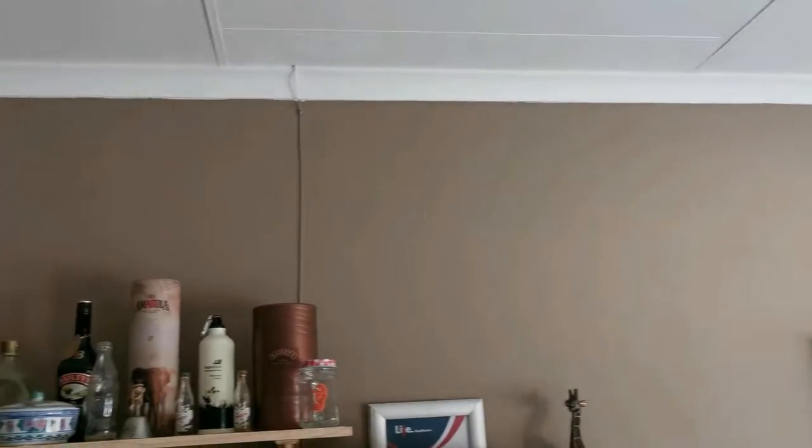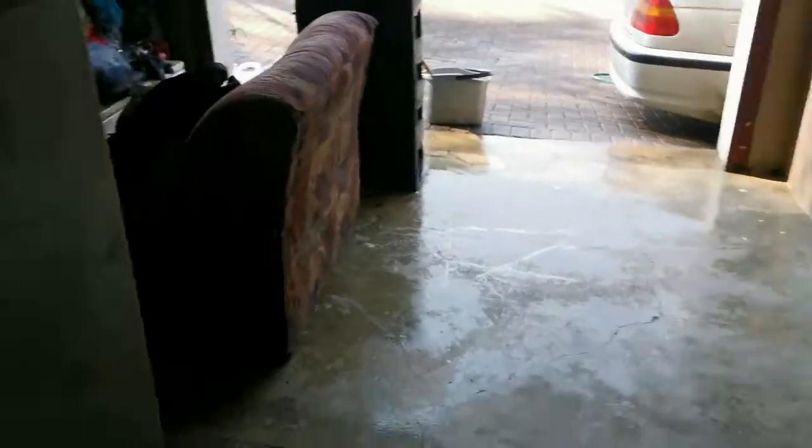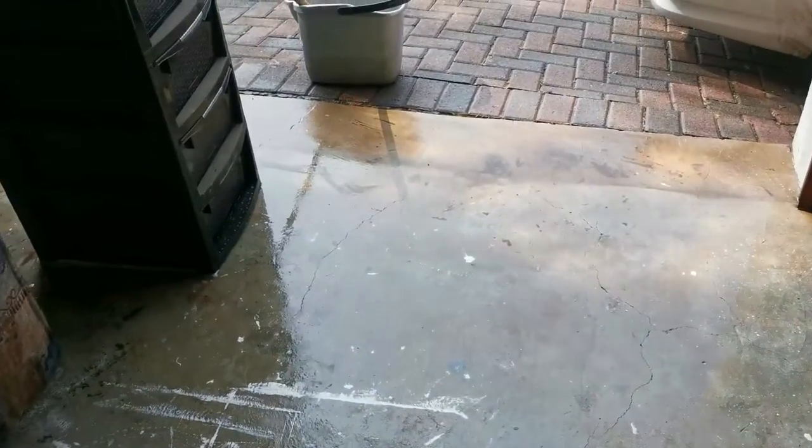Now that the walls are looking good again and all the hassle spots are over, we are busy with the floor. What I've done now is I used a nice degreaser and washed half of the floor - the half that we're going to paint today. We'll do the other half tomorrow because we have to do two layers on this side and we have to move some of this stuff back. So today I just washed with degreaser, rinsed it off, and I'm busy mopping the floor. And when it's dry, we can start painting.